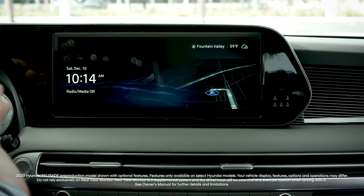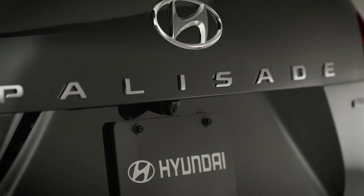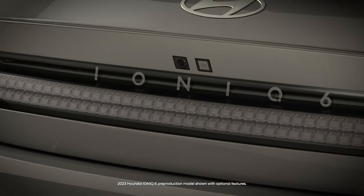The rear view monitor on your Hyundai is a supplemental system that uses a camera to provide a view of the area behind your vehicle. The camera is located on the rear of your vehicle. Depending on your vehicle, the exact location will vary.